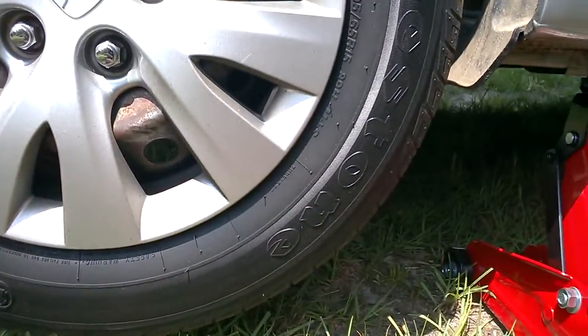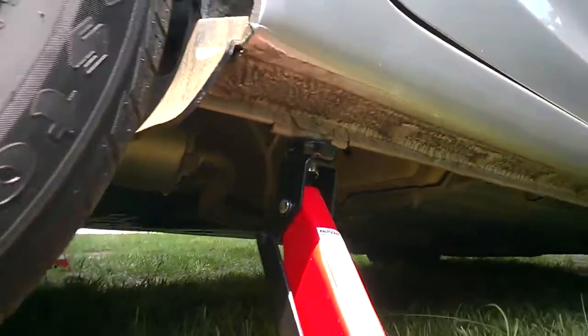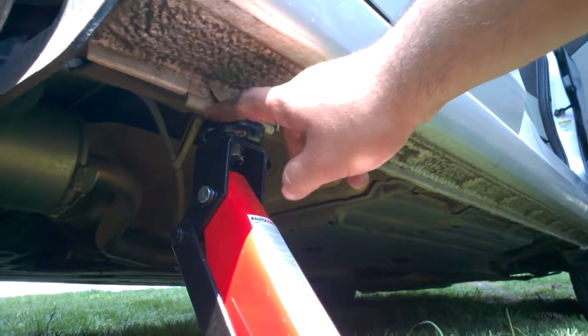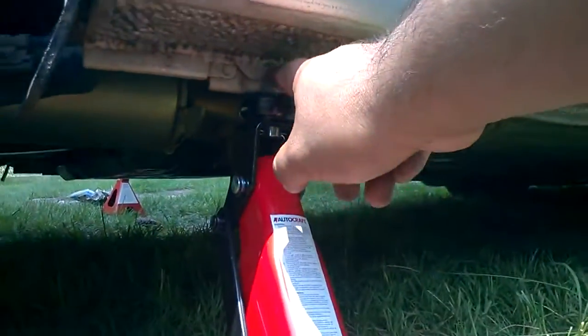Hello YouTube, just a quick video showing you how to jack your 2012 Honda Civic. I had trouble finding how to do this online and on YouTube, so I'm just making a video. You can see this metal piece coming down — there's one on each side, on the front and the back.